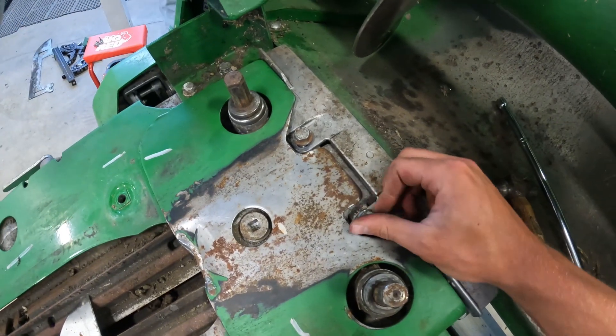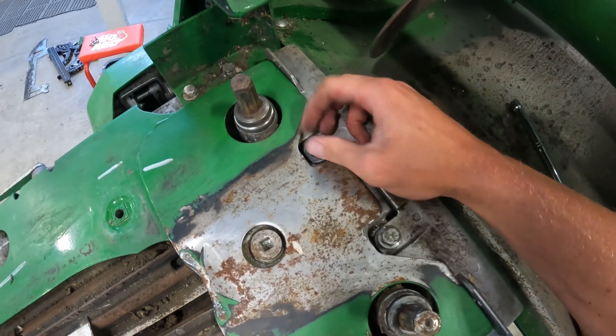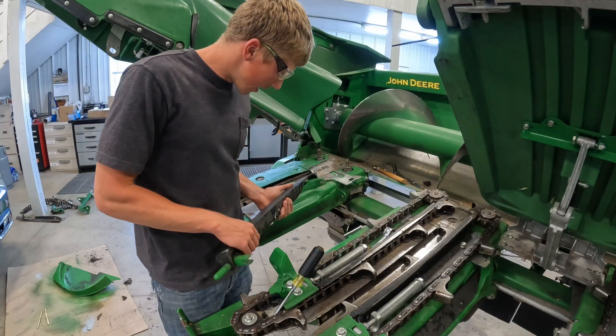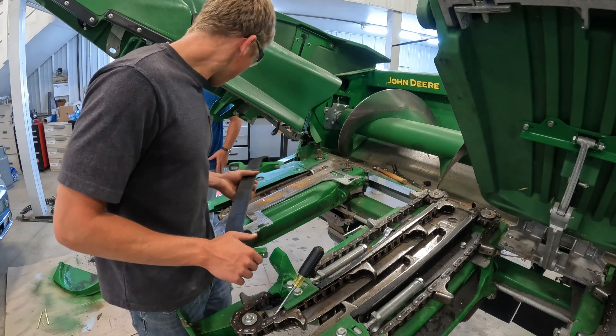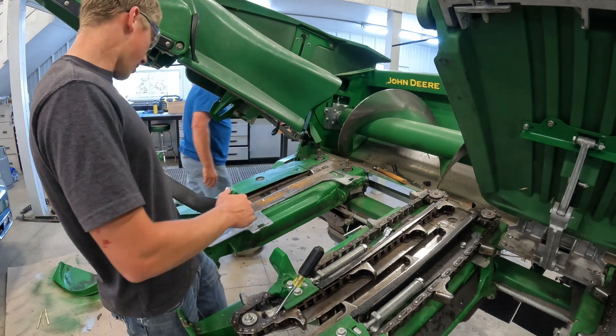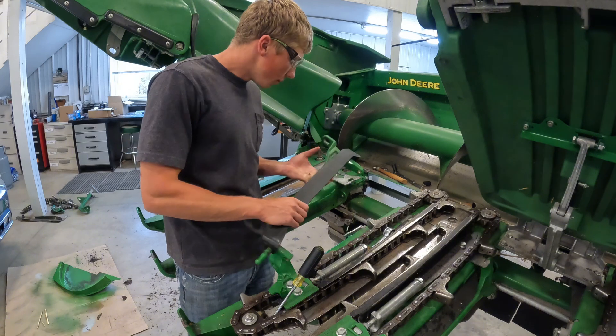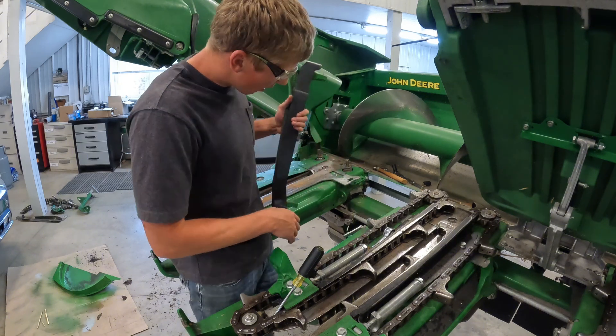Next is this little plate on the back side here — I'm just gonna tighten these bolts down. There's this little piece that holds the curtain — the divider — that way the trash stays within one roll. We want the divider so we gotta put this on and get it all attached down.